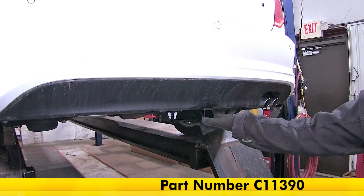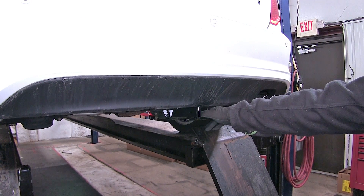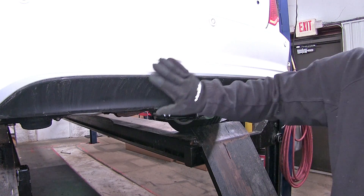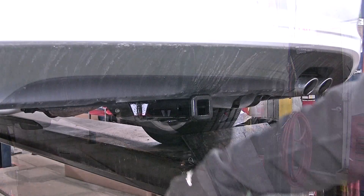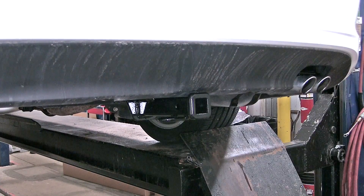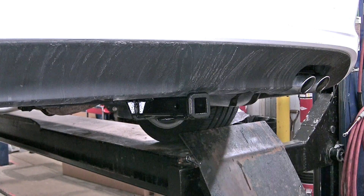Here's what our hitch is going to look like once it's installed. This is a super nice and well hidden hitch, as the main body of our hitch is hidden behind the rear bumper fascia. We have a steel fully welded constructed hitch with a nice black powder coated finish so it blends in with the underbody.